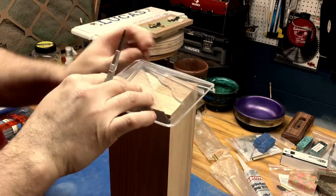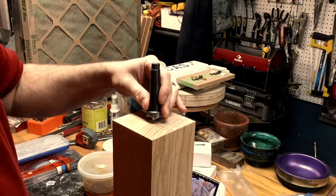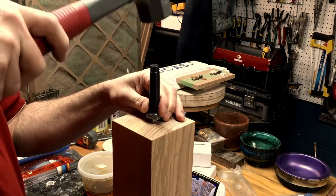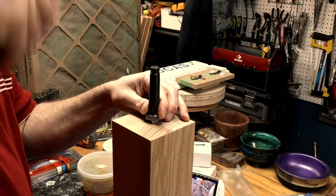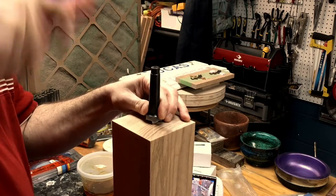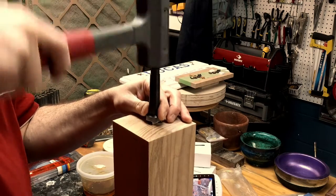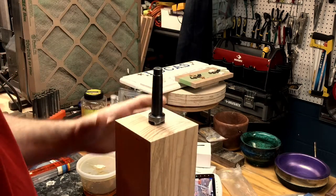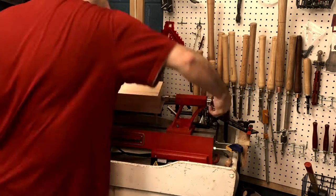So I'm starting off with a piece of ash and marking the centers of each end. Then I'm going to turn the spindle between centers and as you can see I'm using a dead blow here. I could really use a mallet — well, probably not for this application. Here I'm making sure that spindle is in there nice and tight.